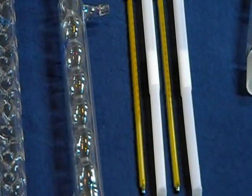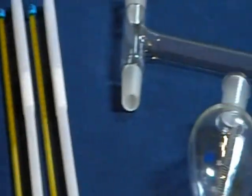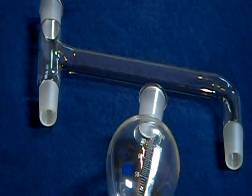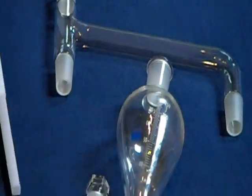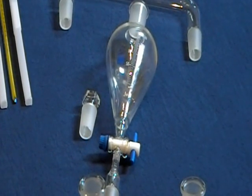Four mercury glass thermometers with plastic cases, a parallel distillation adapter, and a 250mm separatory funnel with glass stopper.